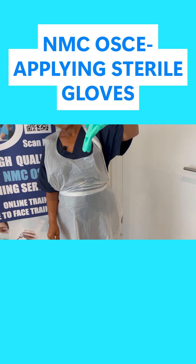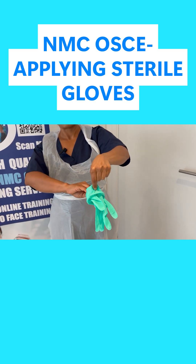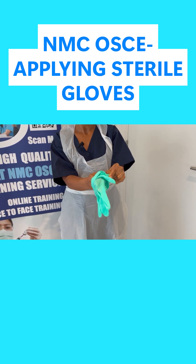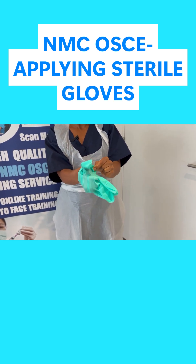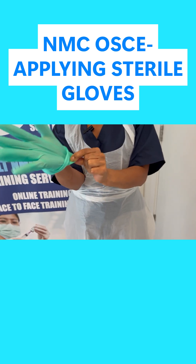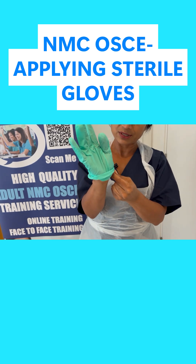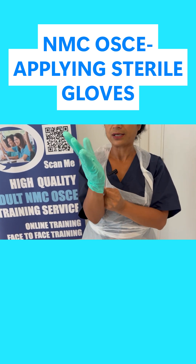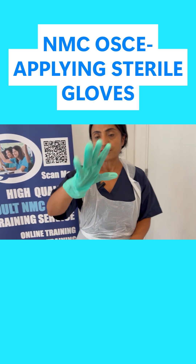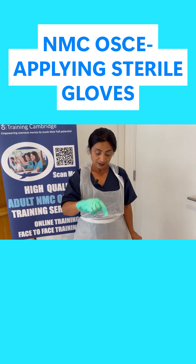I'm going to look carefully for where the thumb space is on the right-hand side. Then I'm going to put my hand in slowly — inside is fine because you're touching inside, it doesn't really matter. I'm putting that on. So I've not touched anywhere outside of the glove.